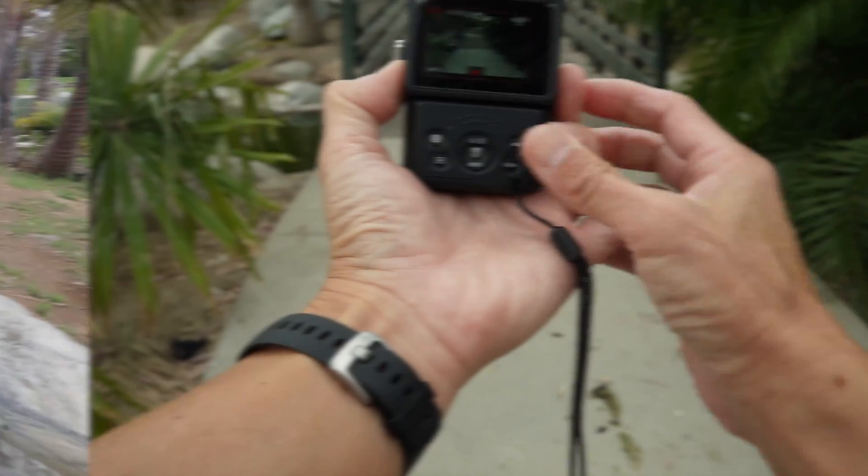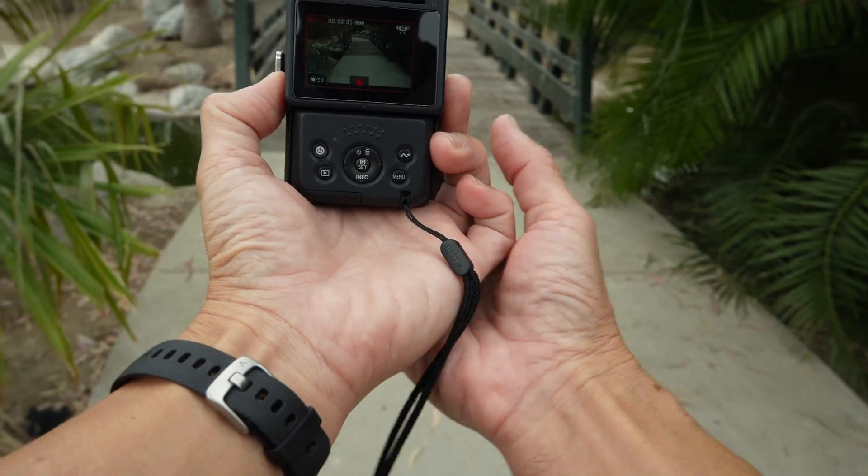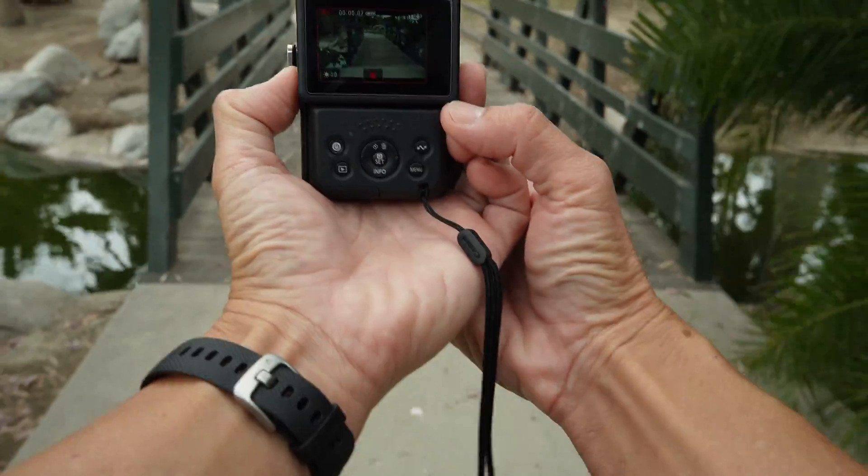And here we are finally with the 1.2.0 with image stabilization on.